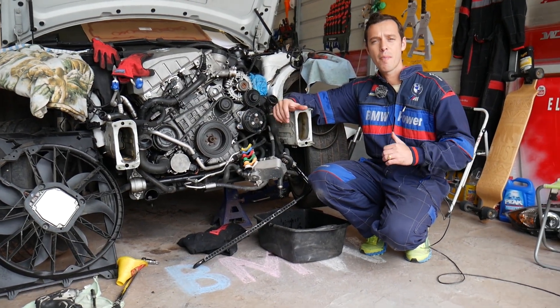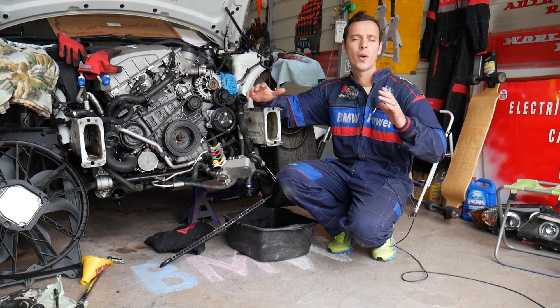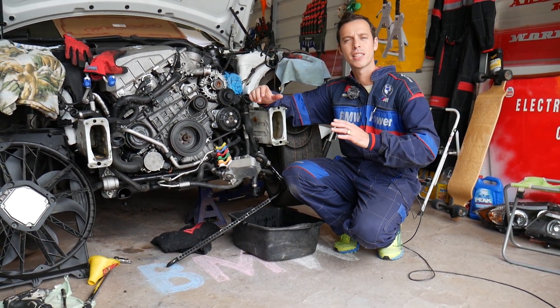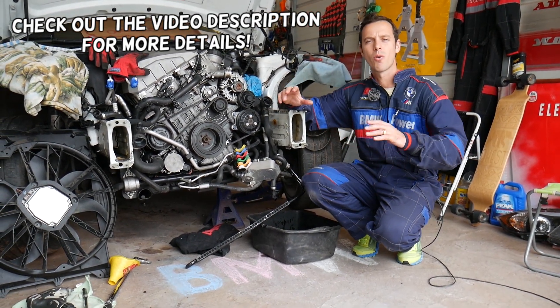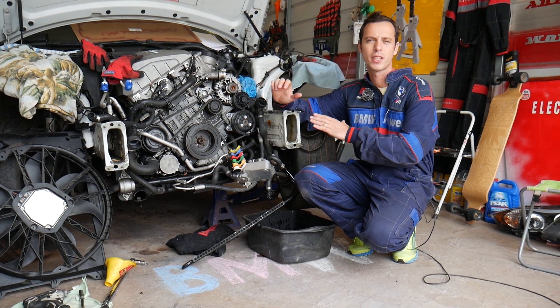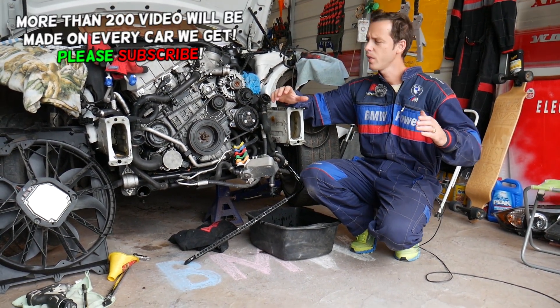Hey guys, welcome back to Electrical Car in Paralife. Today will be a super helpful video for anyone with a BMW X3 who needs to disconnect a power steering line. There are a few things you need to follow, otherwise you can cause damage to your power steering pump. Make sure you watch till the end — we'll cover everything from start to finish.